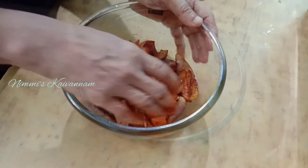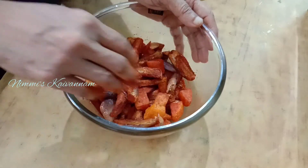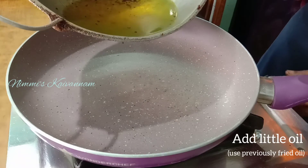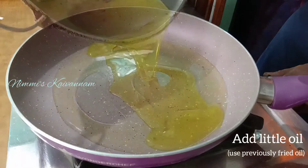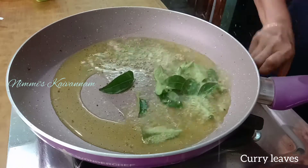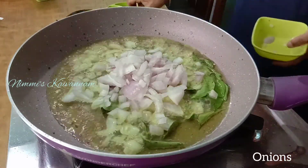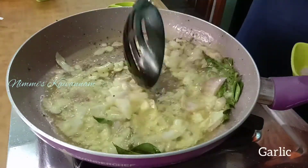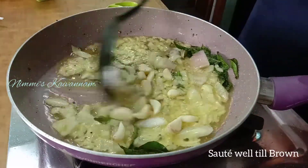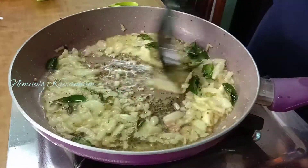Mix the flour and cut it out. Let's add the pan. Put the pan into the pan. The pan will be added to the pan.